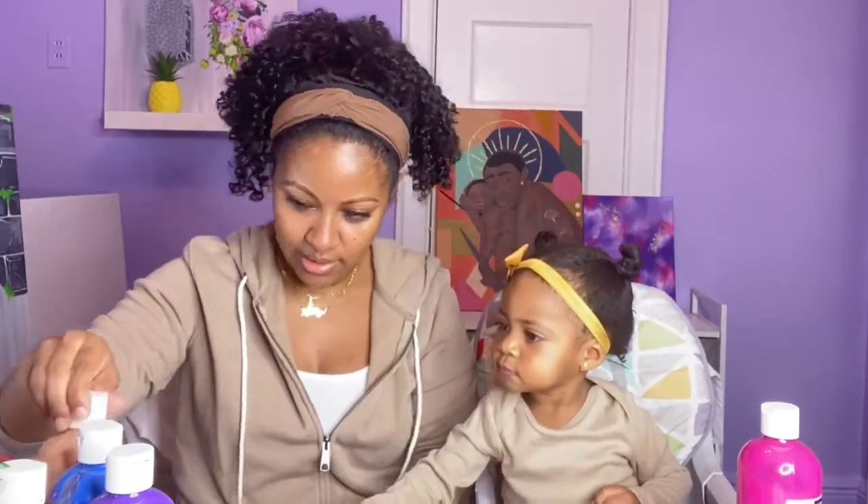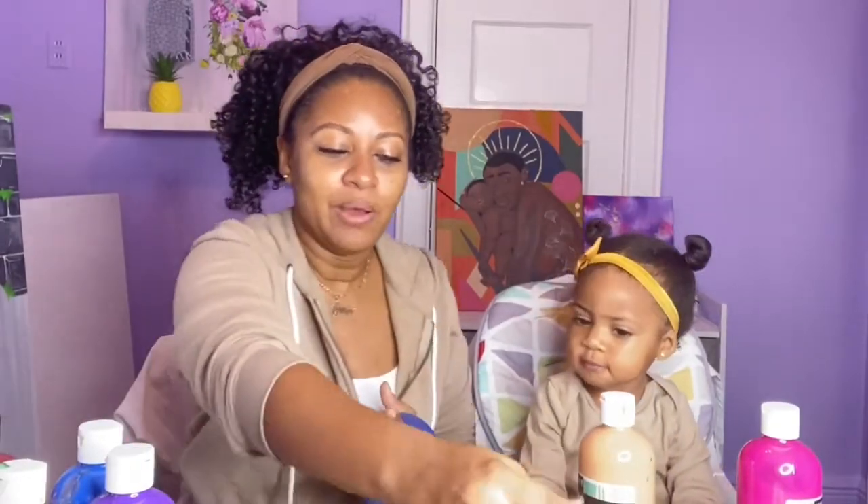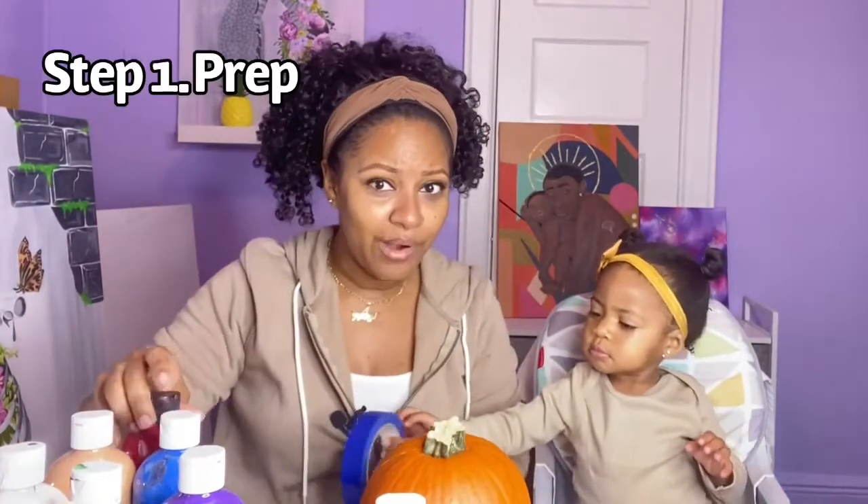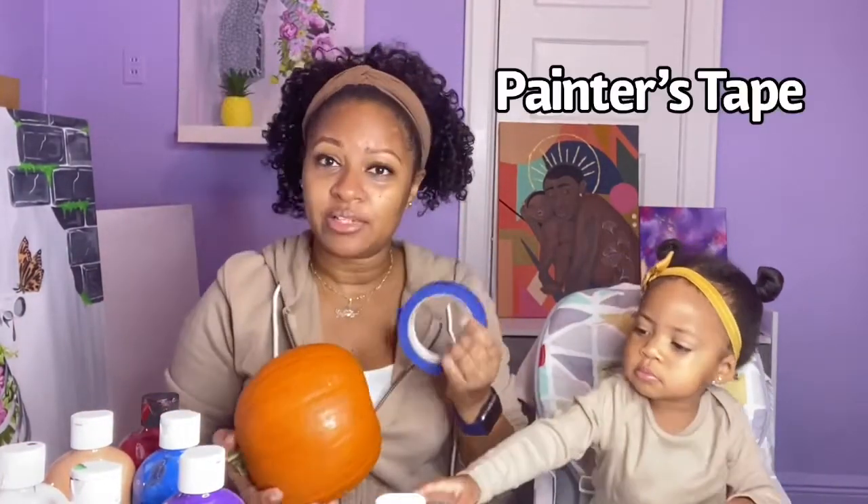So guys, we are pretty excited. We got our little matching fall colors going right here — all the paint, every paint you can imagine. And we are going to decorate this pumpkin. So Averly, how are we going to start? We are going to prep using some painter's tape.